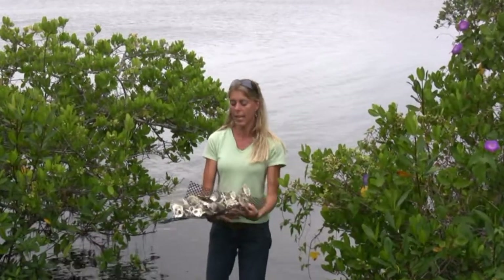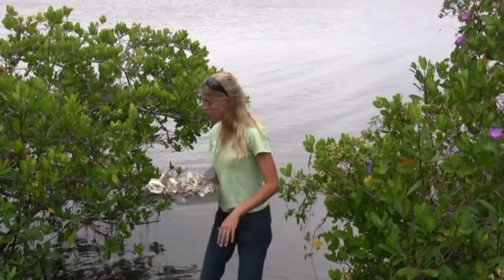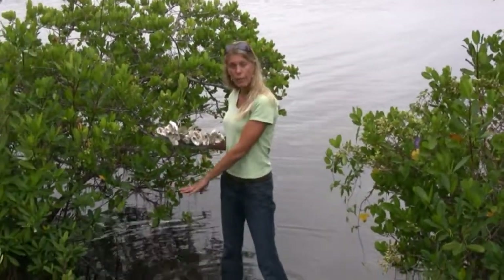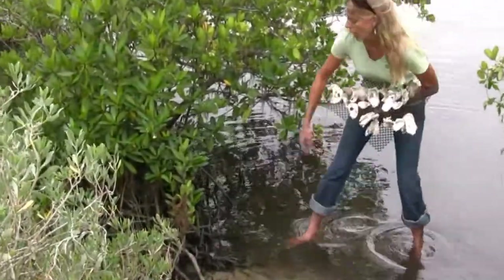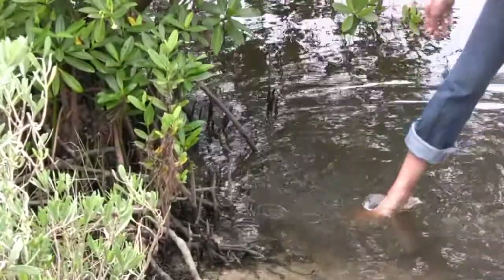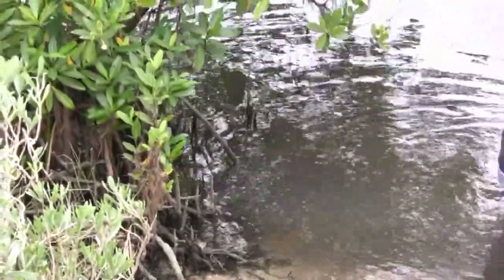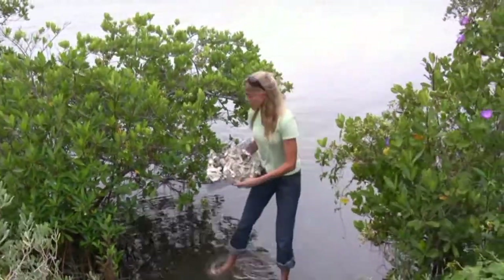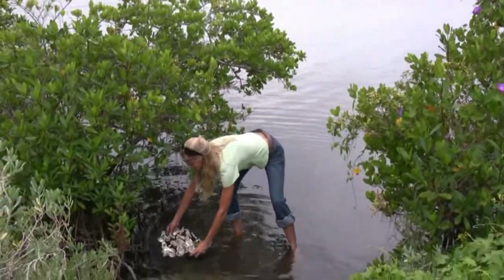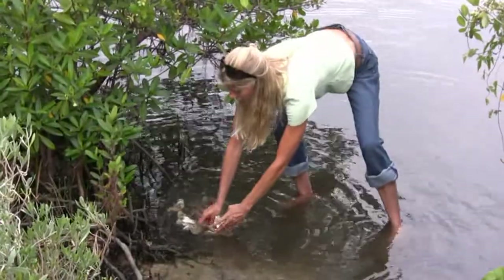The oyster reef — we're going to take several hundred of these mats, and they're going to be placed into the waters of the lagoon. Generally, in nature, at the base of the mangrove roots, you're generally going to see some forms of oysters, clams, little bivalves right there in the water. So what we would be doing — and there are several different ways and methods to do it — they would just basically go at the base of the mangroves.